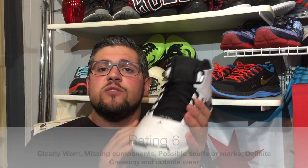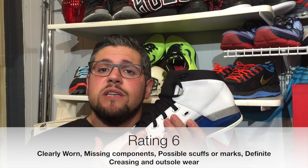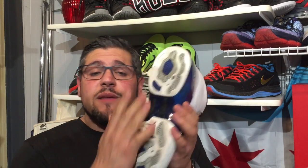A 6 is when you start to get a lot of heavy wear, either missing components, possible discoloring. This is when you start to get heel drag or noticeable wear on the sole. This particular shoe doesn't have major wear, but you can tell it's dirty, it's been worn — and what knocks this down to a 6, or maybe a 6.5, is you've got some heavy creasing. Let's be honest with yourselves.